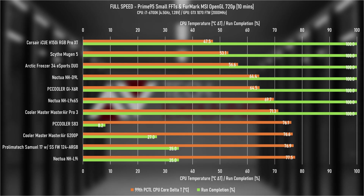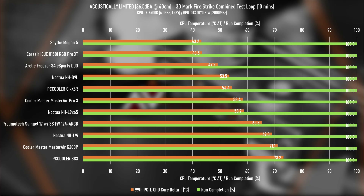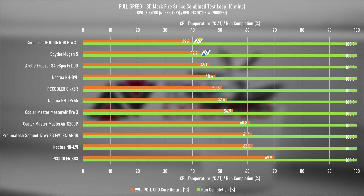With fans set to full speed on the same Prime95 test, the H150i opens up a significant lead over the Mugen 5. However, running three fans at just shy of 2400 RPM through a radiator is not a recipe for silence — the H150i tops the leaderboard in noise output at over 52 dBA, compared to the quietest at 37 dBA and the second loudest at 44 dBA. This was the first cooler where I wore noise-canceling headphones throughout full-speed testing. The Firestrike combined loop test at ~60W CPU output showed the same pattern.